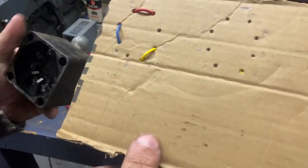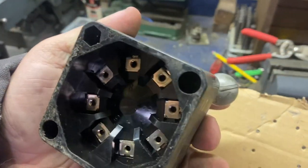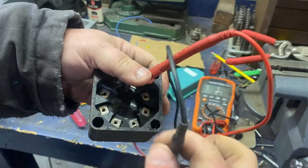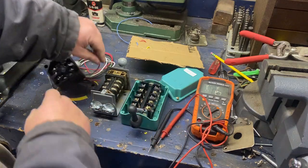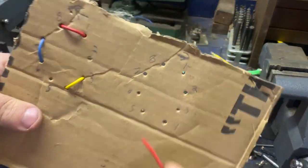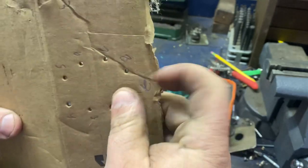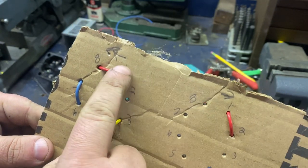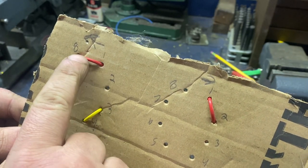So now we know when this switch is facing to the left, there's our continuity between those terminals. Now switch it to the right — use light-colored wires for this side. Start at terminal 1, and now we're getting continuity with terminal 2. With all these switches you'll see it'll just shift one notch. So on this side it's continuity between 1 and 2 instead of 1 and 8. So 1 switches between 2 and 8 — 1 is the constant, and it switches between those two.